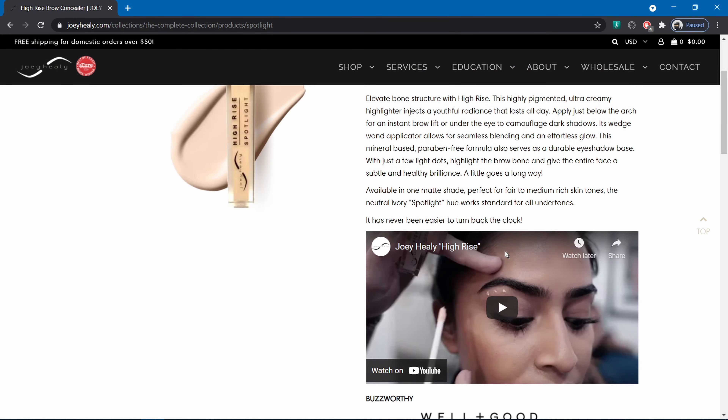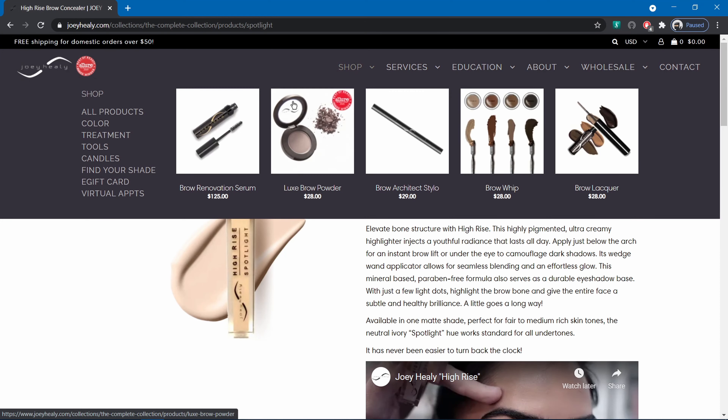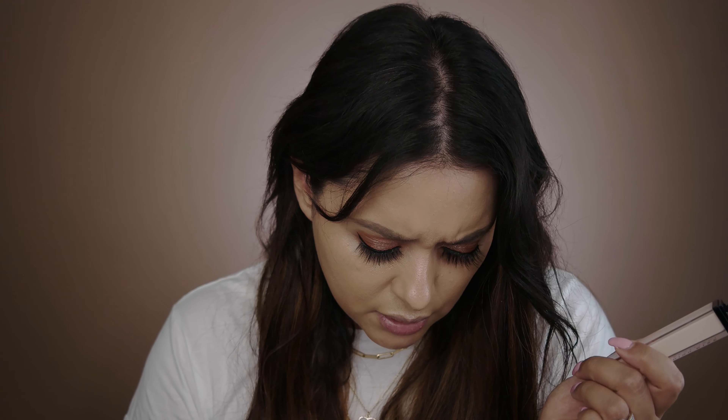All right, in this five-minute review I've got a product from Joey Healy that I got off Amazon. It's a highlighter — but not like a highlighter you'd apply on the high spots of the face. This is to highlight under the brow bone, the nose, the bridge of the nose, because it's not glowy. It's basically a concealer you can't put under the eyes. Let's get started — this is what the product looks like up close.